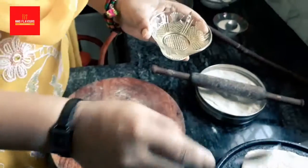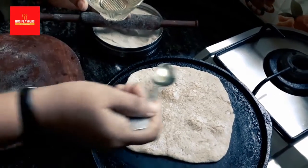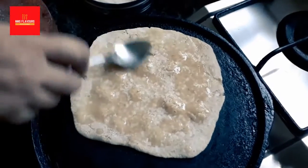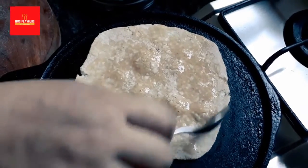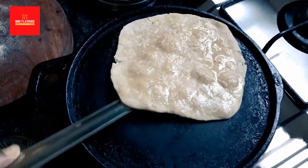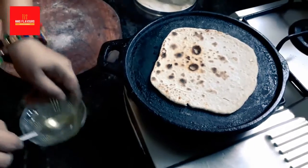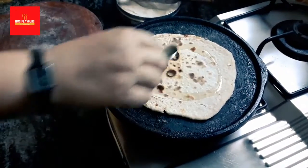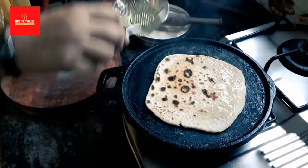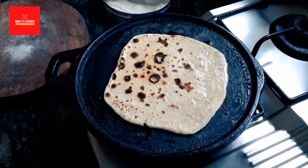Since we are using coconut and sugar inside, they should not get burnt. Take one teaspoon of oil and put it on one side. Let it stay on the same flame, then take a spatula and turn it. Put oil on the other side also and spread it well. Sugar gets burnt up really fast, so let all the cooking be done on a slow flame.